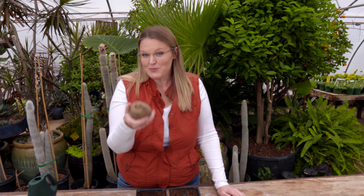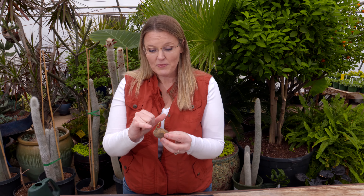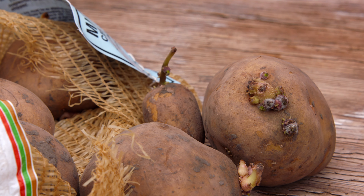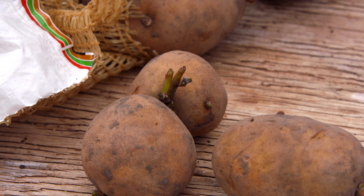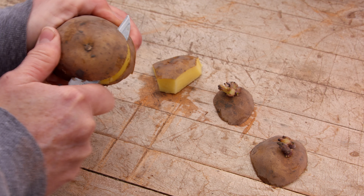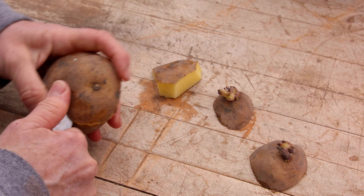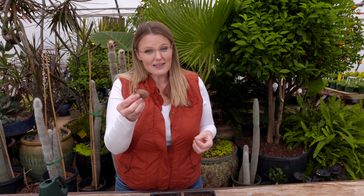If you've ever grown potatoes, you've probably gone to your nursery in early spring — almost late winter — and bought some seed potatoes. That's traditionally how we grow potatoes: from small potatoes like this that have eyes beginning to sprout. We typically plant these straight into the ground around mid-March. I always say Saint Patrick's Day — when you're starting to think about Irish things — that's the time to plant your potatoes. If you have something larger, you typically cut those up and allow them to cure.